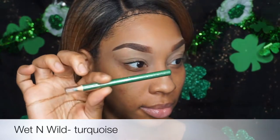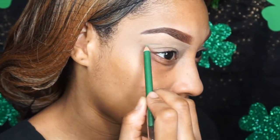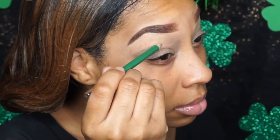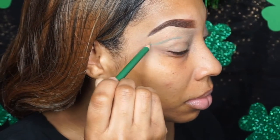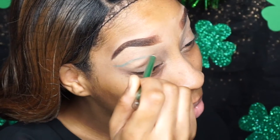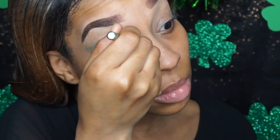We're starting out with our Wet n Wild eyeliner pencil in the color turquoise. Happy St. Patrick's Day, by the way — I hope you guys have a good time. I'm cutting another crease above my crease and it's almost like the shape of a leaf, like half of a leaf. I'm going to drag that all the way to my inner tear duct.